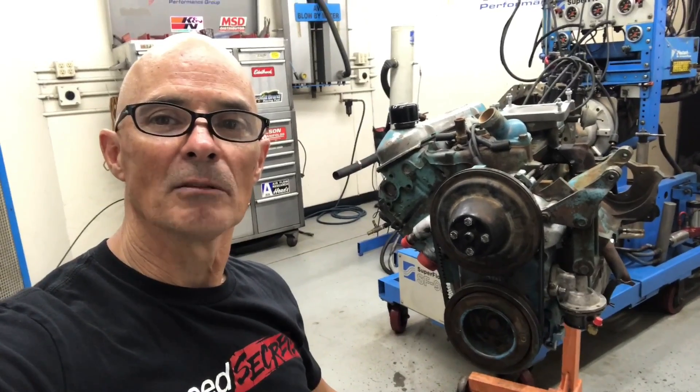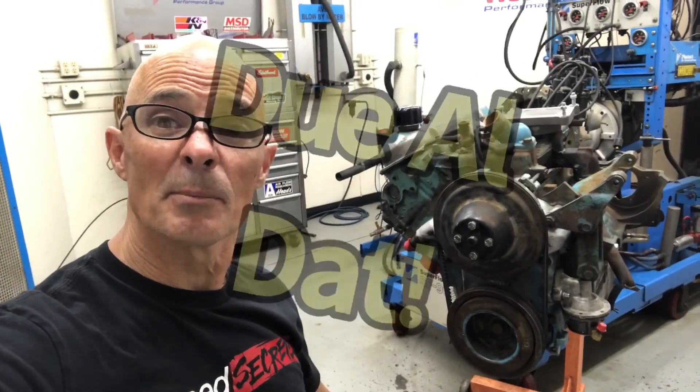Hey guys, Richard Holder here. Welcome to the channel. Please make sure to like, share, subscribe, ring the bell, do all that stuff.